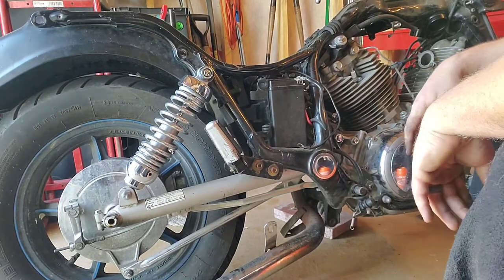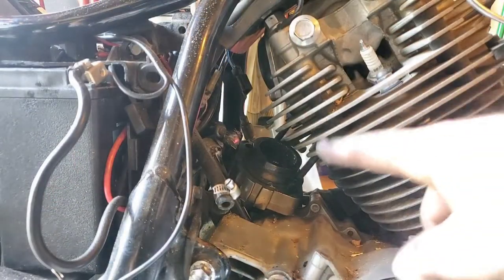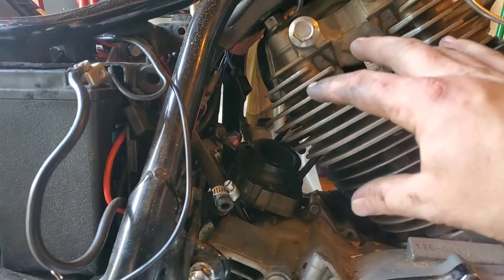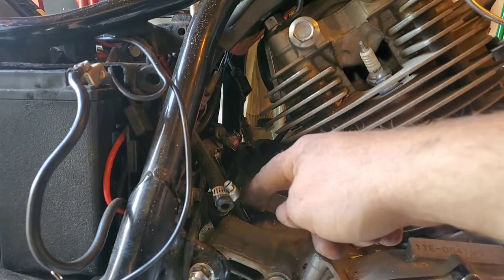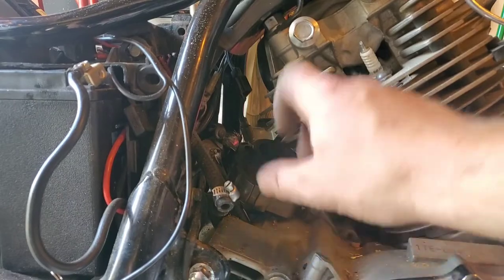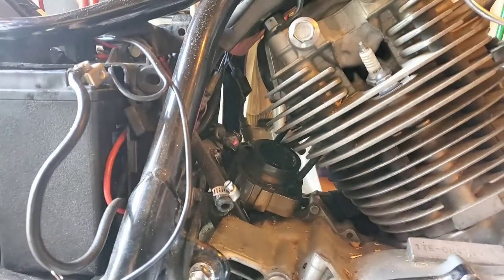The problem I got now is that the ring that holds the exhaust to the head is too big to go back through that hole. So I gotta take the little gasket deal off, take the ring off, and then I can slip the pipe down through there.